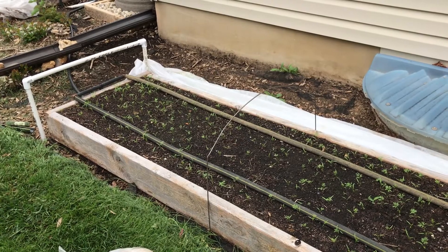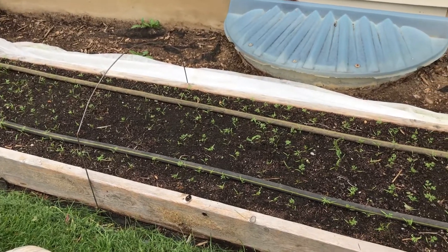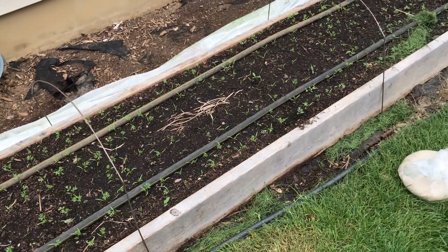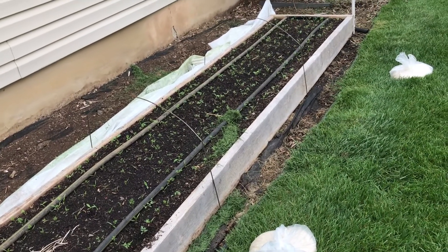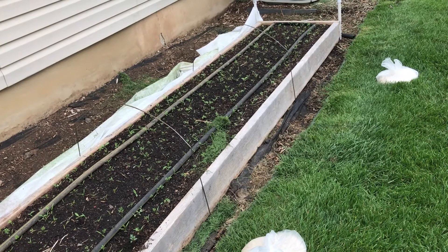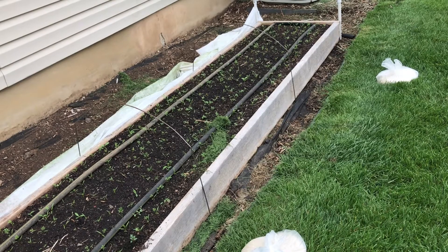Here's my carrots. It looks like I got about 80% germination rate out of these. I'd like to have had more — 90% would be nice — but you take what you can get. They're coming up pretty good. I'm going to leave the row covers on these for at least a couple more weeks. One of the purposes for the row covers on these beds is to protect from heavy rain, because when the carrots are small like that, heavy rain will pound them down into the mud and they can die off. So I just want to protect them from that and from the critters.